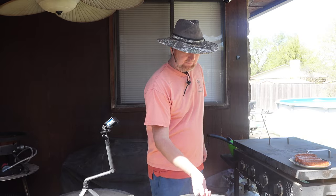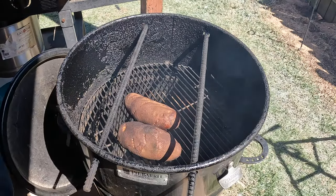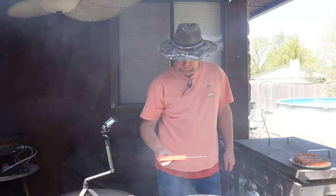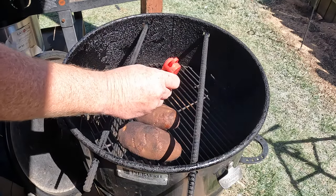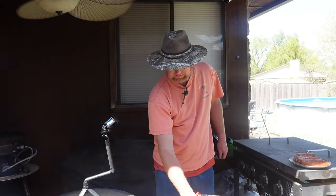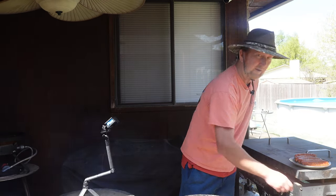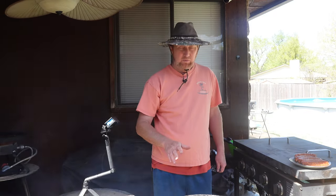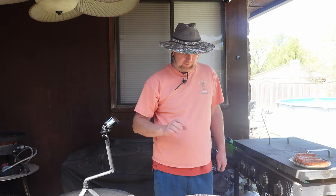So it's been about 45 minutes and we've had these potatoes cooking. Let's just see what the temperature reads on them. About 157 degrees is what it's showing. I like to cook them and test them to about 205 to 210 degrees and they'll be just perfect.